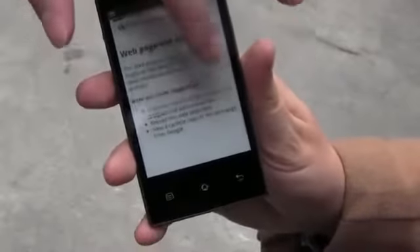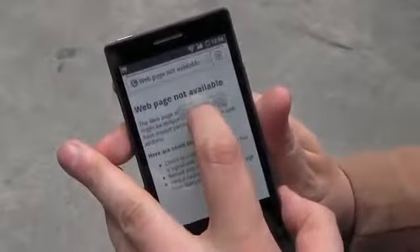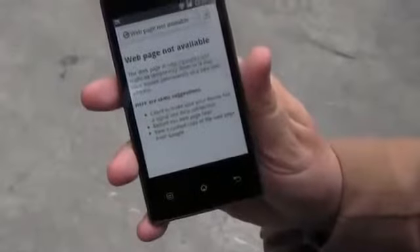But it still looks like a website. Look at that — well, that is a website. Maybe it's just not connected to the internet right now. It's connected to Wi-Fi.